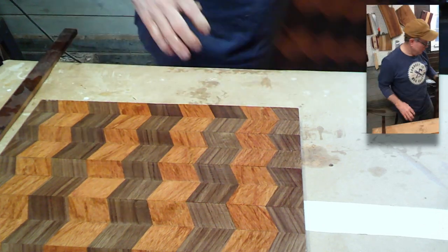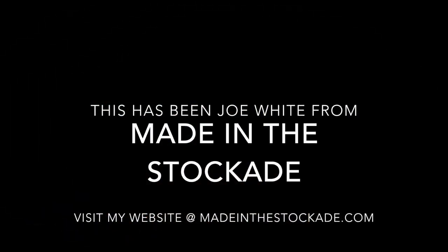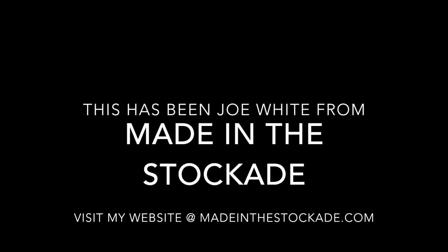Thank you very much. I'm Joe White from Made in the Stockade.